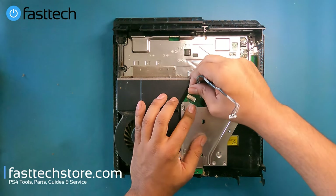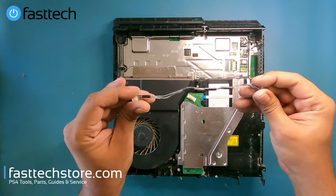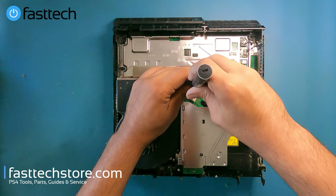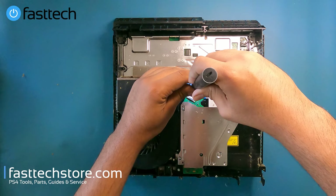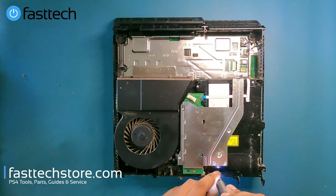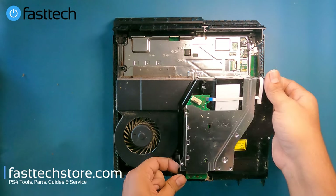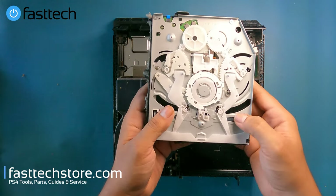Pull the power cable out of the connector, then remove the T8 screws holding the drive in and the single Phillips screw at the front. Now we can simply lift this disk drive out.